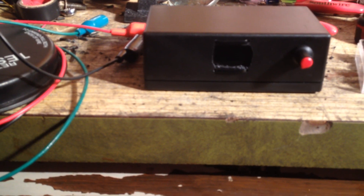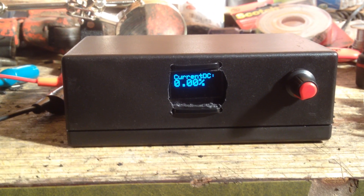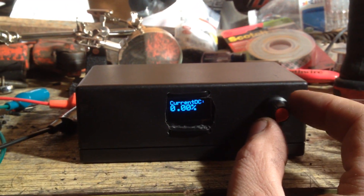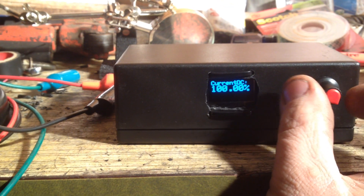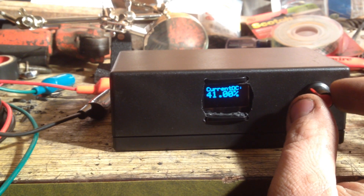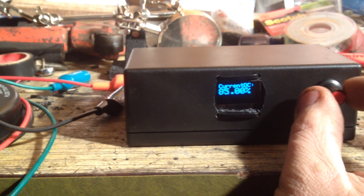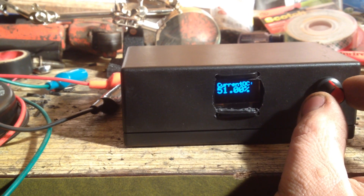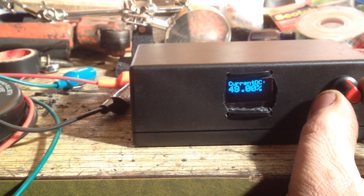So ground — then you take the knob, trying not to lose all my light here — and just turn the knob up for more duty cycle or less. There you go. Say for instance you want to set it to 50, you set it to 50.